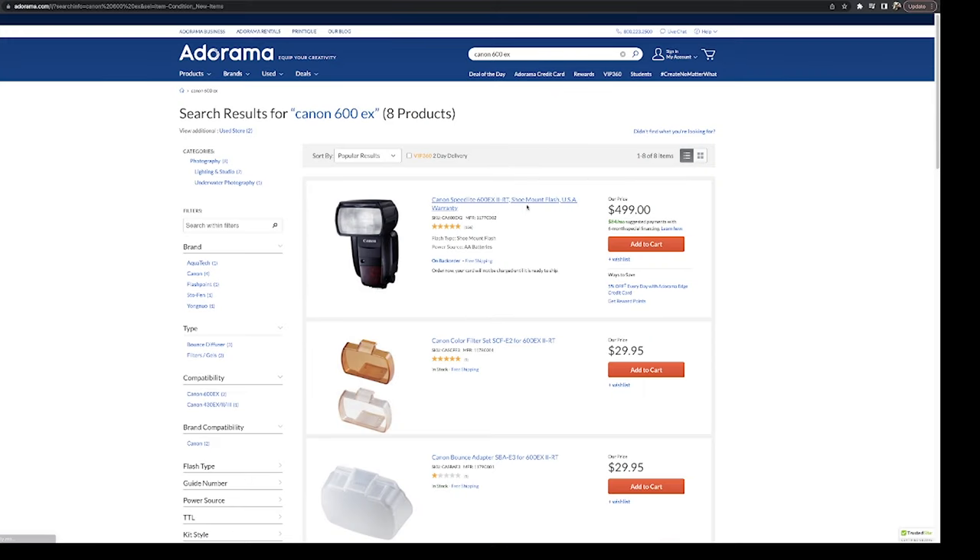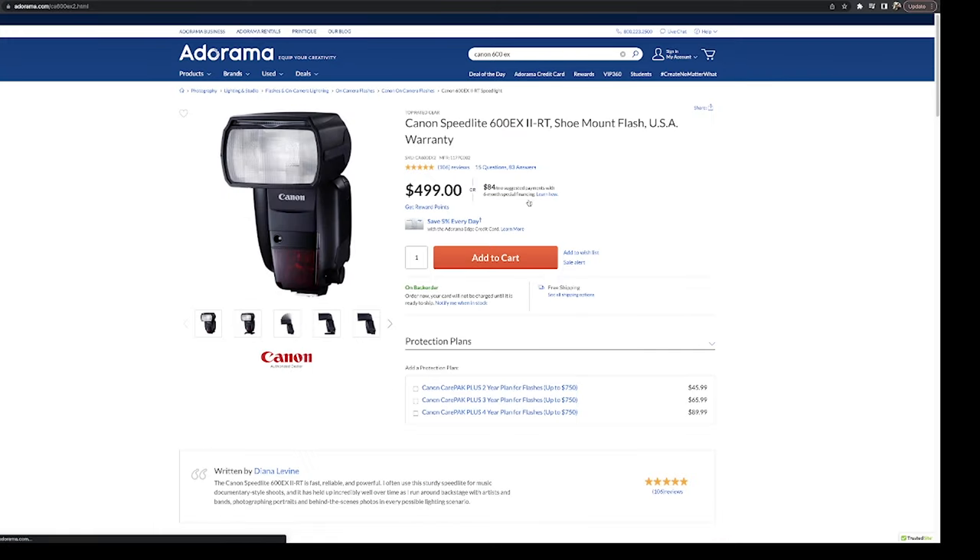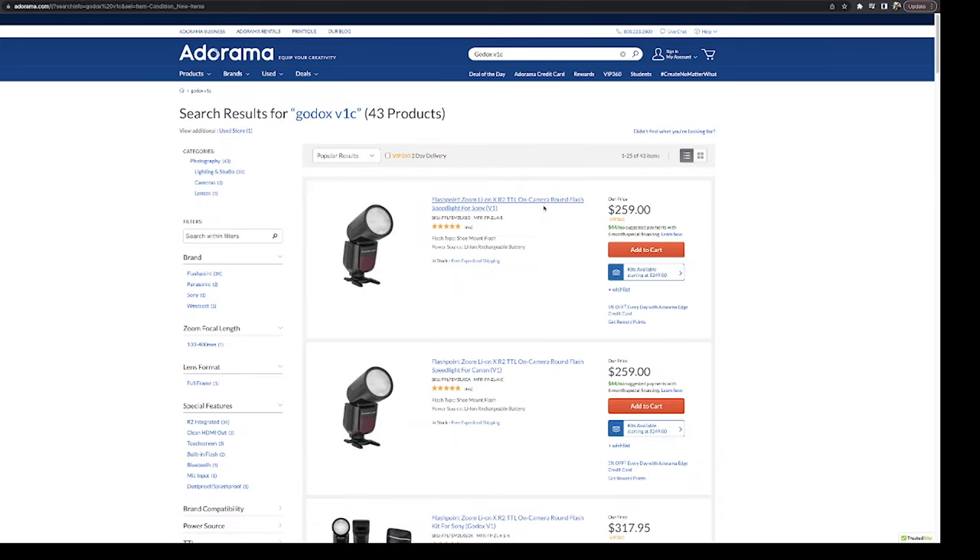A flash is also not too expensive, so you can replace it down the line — and you're going to want a backup anyway. When you get a backup, you can buy a new one that's better and make your current flash the backup. I personally use a Canon 600EX2RT, and I also now have a Godox V1. I favor the Canon flash, but the Godox is more than capable and I can absolutely recommend it as a fully featured flash on a budget.